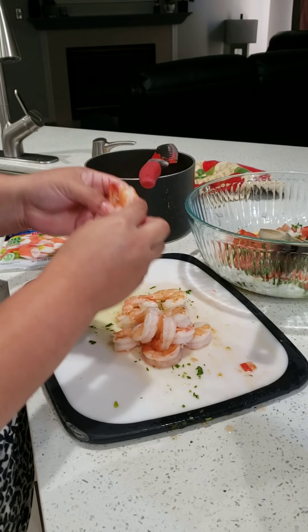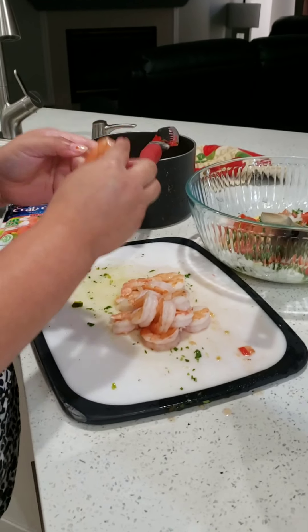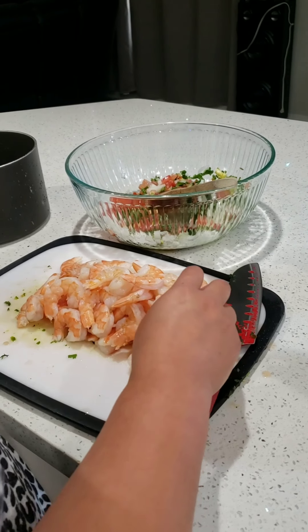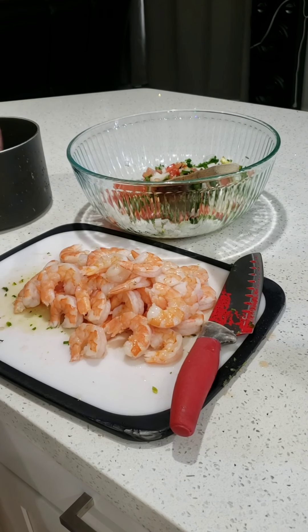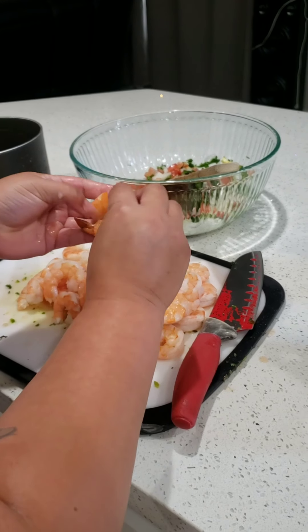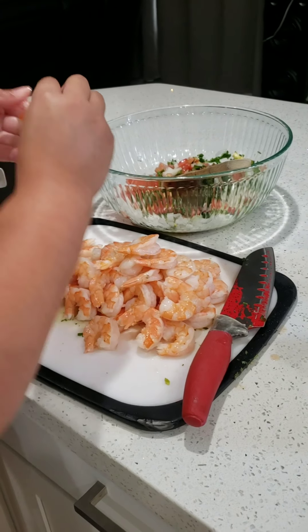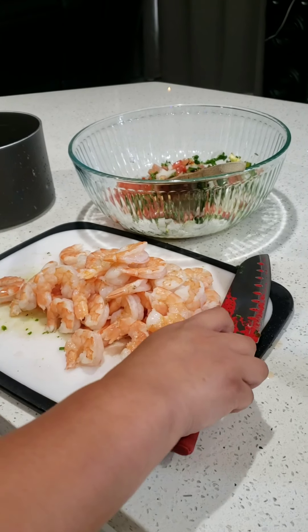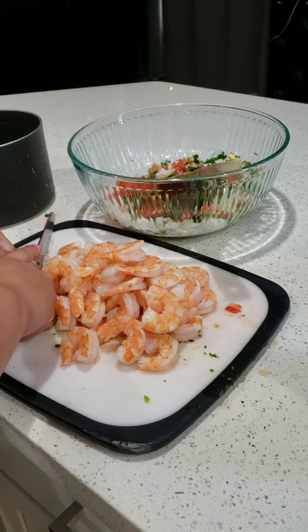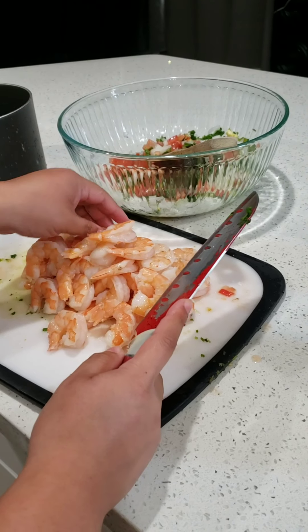Just pinch the tail. I'm finishing up with peeling the shrimp — this is two pounds of shrimp. I'm going to show you how I'm going to chop it up and do the imitation crab. I'll just give it a rough chop so it's bite-sized pieces. Dump it in.